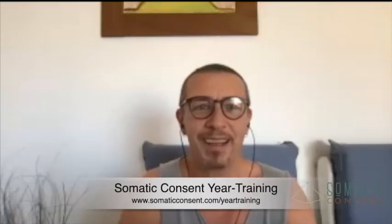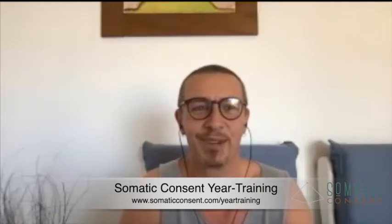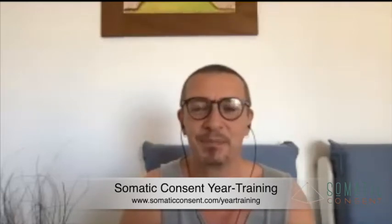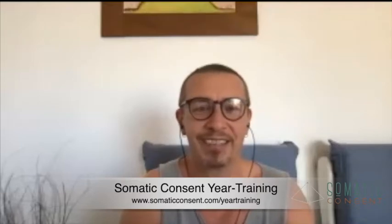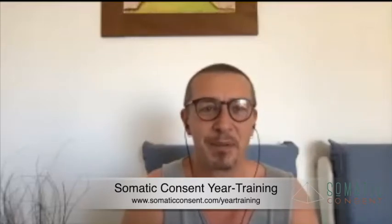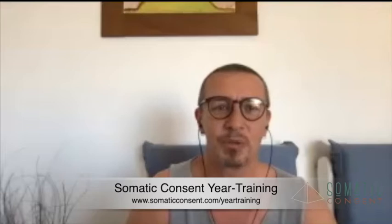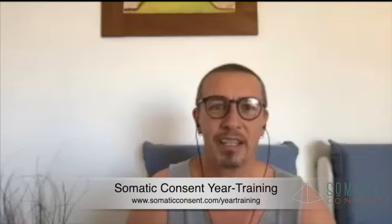Hi and welcome! I'm so excited about the diversity and the different areas where you're all from. Thank you for taking the time and dropping in here for the year training intro call. I hope you get your questions answered and find some ideas and inspiration. We have 90 minutes together, and I'd like to guide you into what the year training is about, what it has in store, and some information about it.